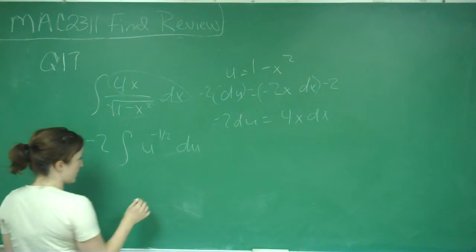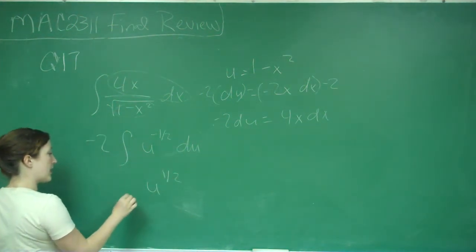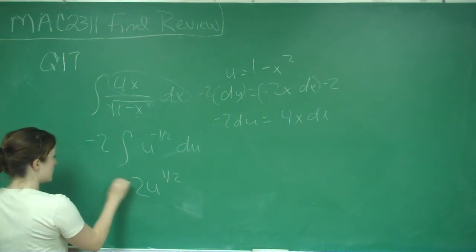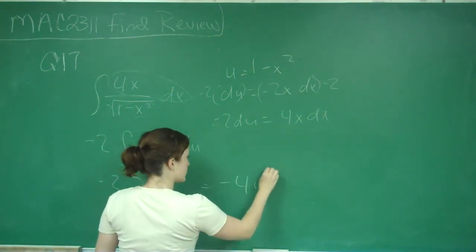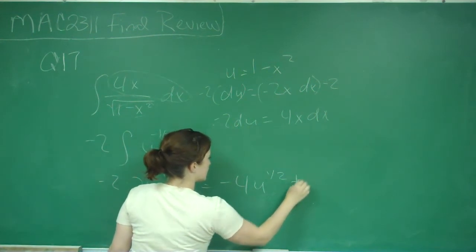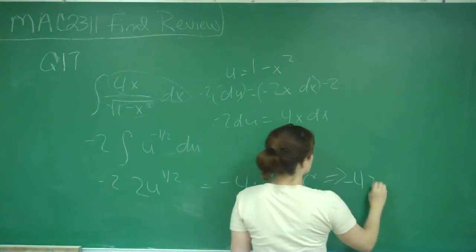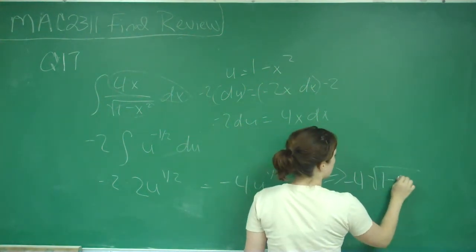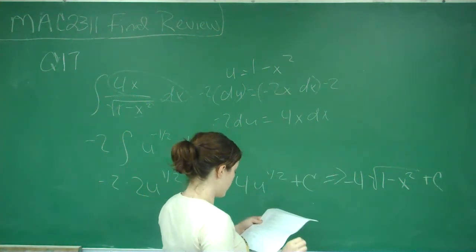Integrating that gives u to the positive one-half divided by one-half, which is the same as multiplying by 2, times negative 2. So this simplifies to negative 4u to the one-half plus C, which equals negative 4 times the square root of 1 minus x squared plus C. That is answer choice D.